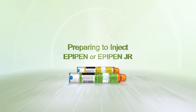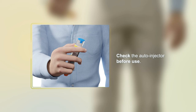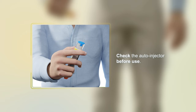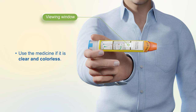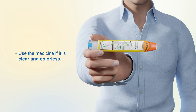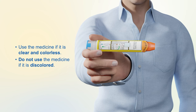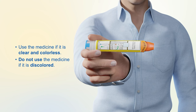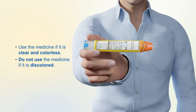Preparing to inject EpiPen or EpiPen Jr. Check the auto-injector before use. If the auto-injector appears damaged, throw it away and do not use. Check the medicine viewing window. Use the medicine if it is clear and colorless. Do not use the medicine if it is discolored, pinkish, or brown, or if the medicine has particles floating in it. Throw it away and use a new EpiPen or EpiPen Jr. auto-injector.